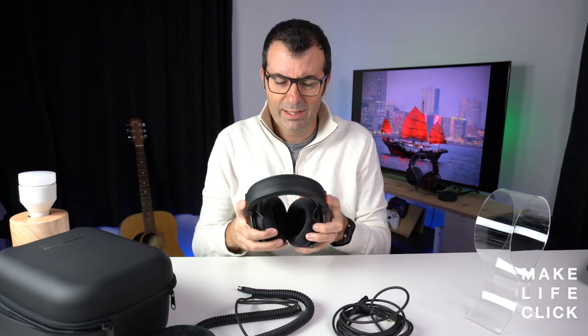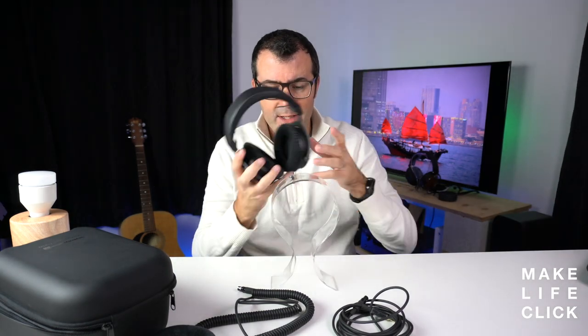I'll put them on — not because that'll help you understand what they look like, but it might give you an idea. Very open back — I can still hear all the ambient noise in the room. So you're probably ideally going to want to use these outside the booth, not inside. That's really the Beyerdynamic DT1990 Pro. If you've got questions, please feel free to ask in the comments below.